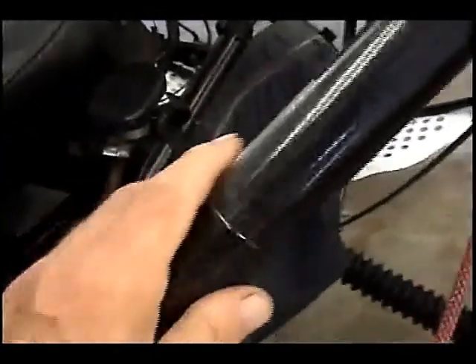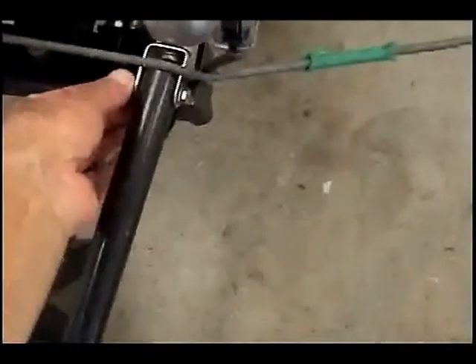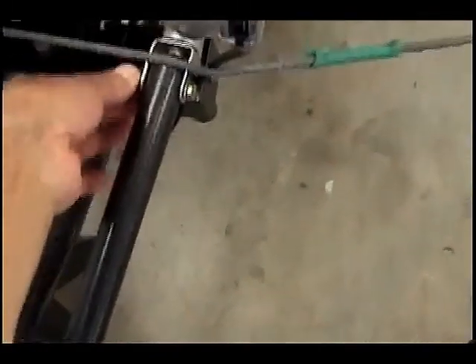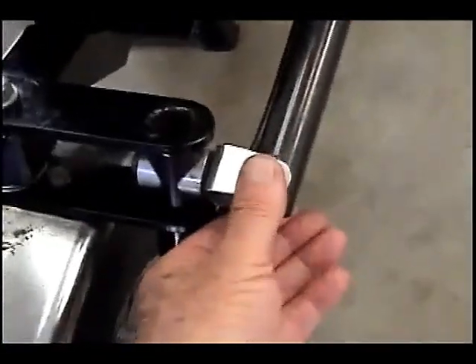We're going to look at the CG tubes to make sure the holes are not elongated. I believe we have to change the CGs on this aircraft anyway. Now we're going to go through the whole aircraft and check every bolt and nut. This one's loose — need to tighten it up just a little bit. Every bolt, every fastener, every nut — you can see the play in some of these so we need to tighten them up.